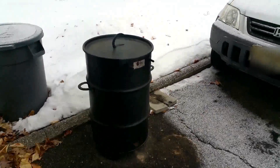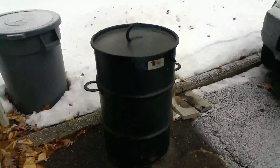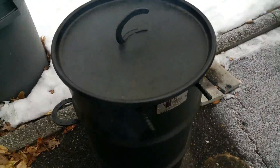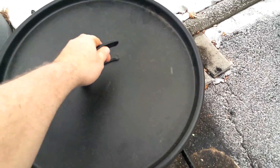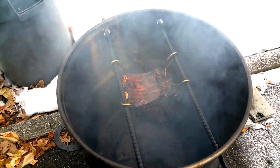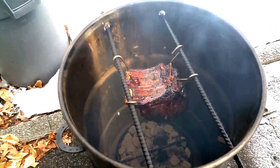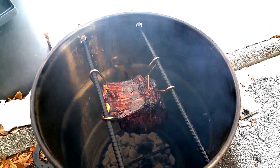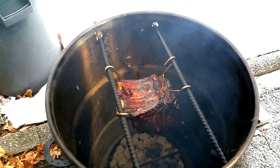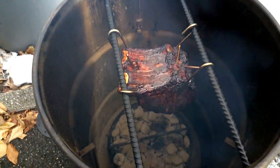Pit barrel's been running for about an hour now — gotta check on the rib roast. Looking real good. Got that Gravy Master on there, gives it a nice color. It's gonna look dark when it's finished but it's gonna be real nice.